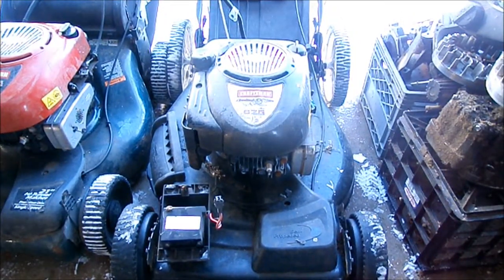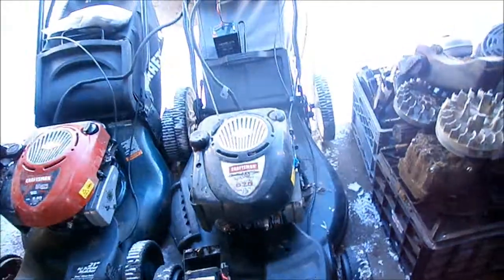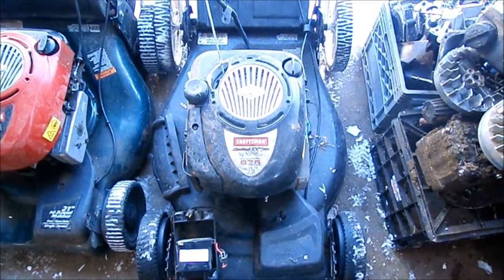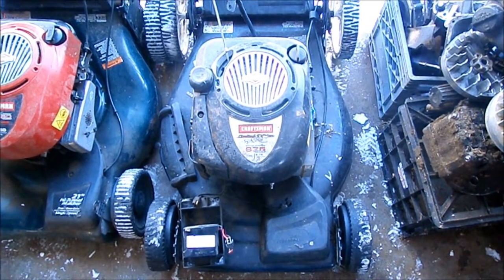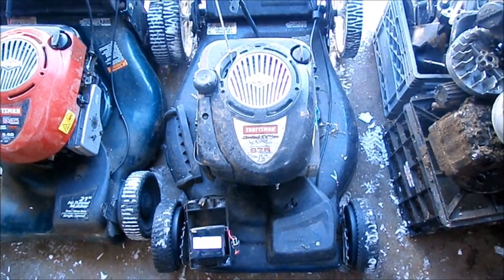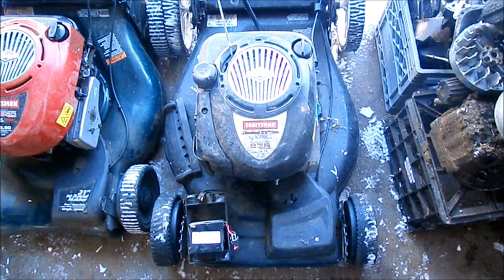I've re-plugged the good cable into the newer mower. I can't get the starter to do anything and I can't get the ignition that's on it to do anything either. It's very odd. At least I know I have a spare ignition wire if I need it. So I'll leave this for another day — a warmer day, a day with more time.